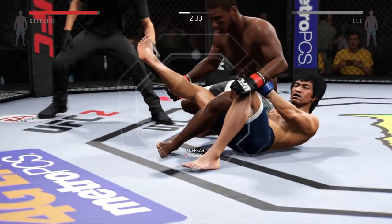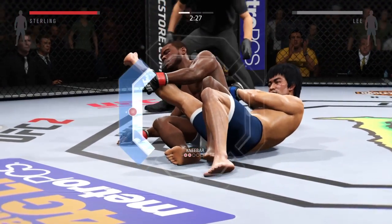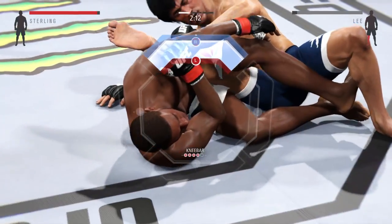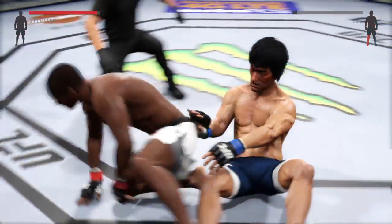Leg lock. Shifts his hips down. He's got the knee bar — it's locked in tight. Puts it behind his armpit for maximum leverage. He's in big trouble. Looking for the finish — that's it, that's it, that's it. We got him. Brilliant.